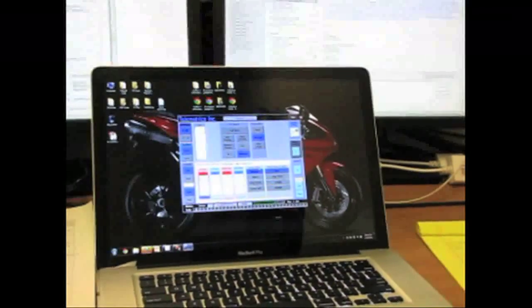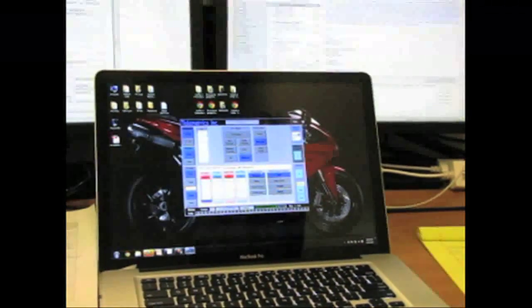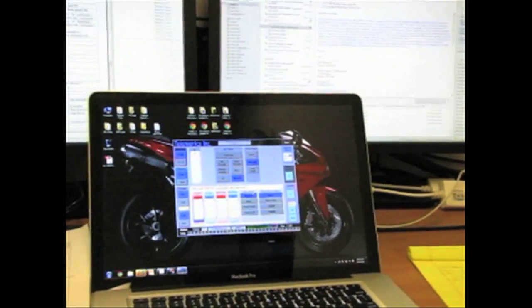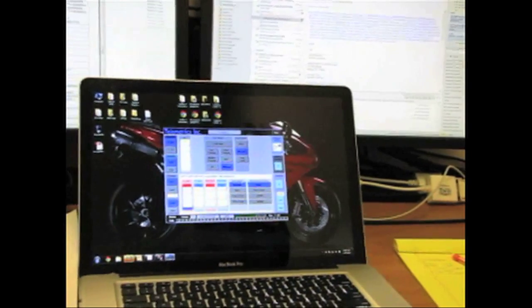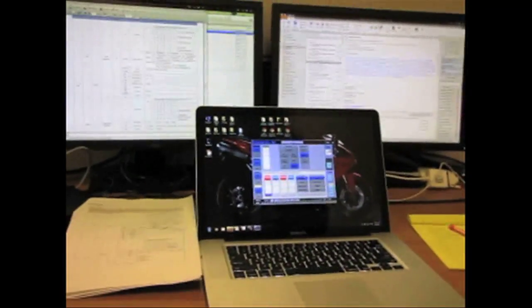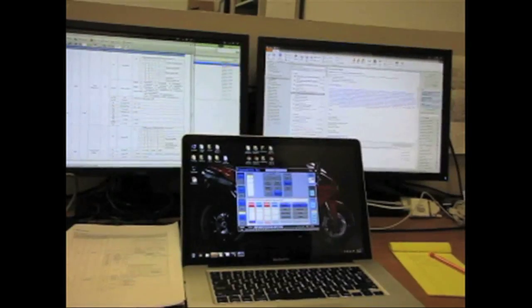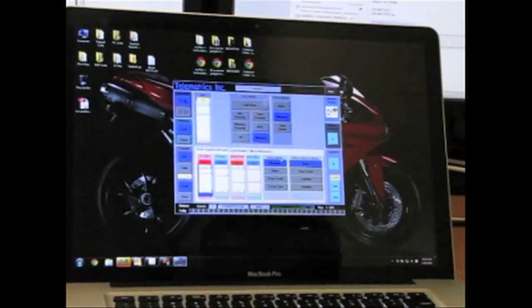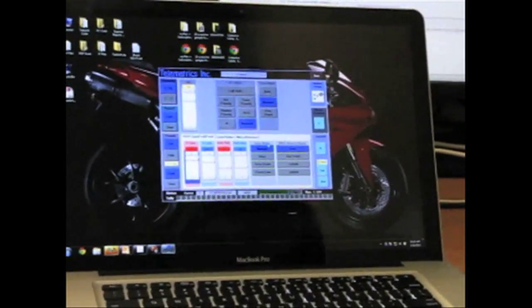We noticed on one of the cameras — I think the Sony box camera in the center — what looks like a frequency issue with wave-like lines coming down. If it's grainy, that can be the gain being too high. For the wave-like pattern, I'd suggest plugging a monitor directly into the camera to see if it happens at the camera output itself, bypassing the transmission path. It could be noise affecting the cable.